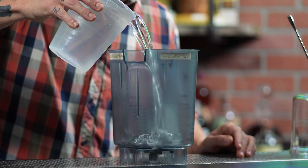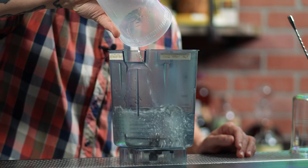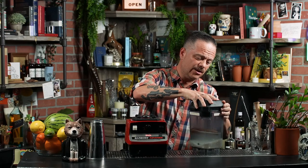Let's make one. First, we're going to get a blender and add four and a half cups of water. Next, we're going to add one and a third cups of white rice. Lastly, before we blend it, we're going to add one stick of canela. I'm going to put a lid on this and blend it for about a minute.